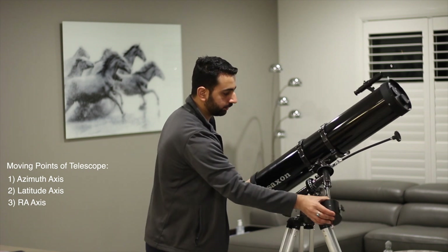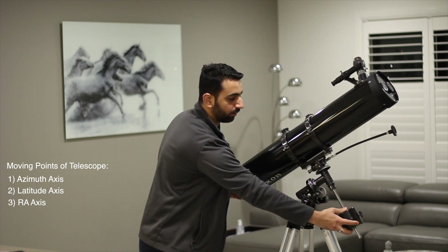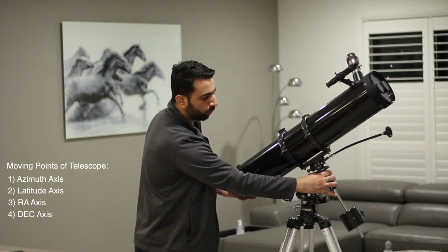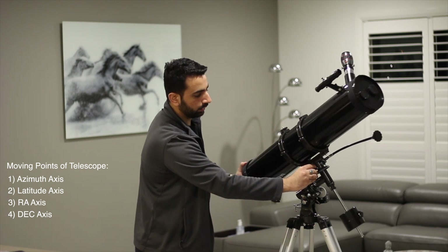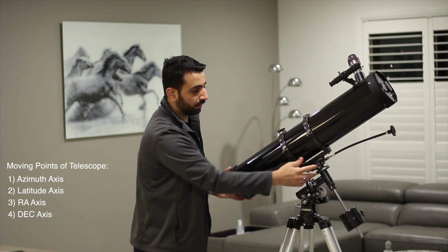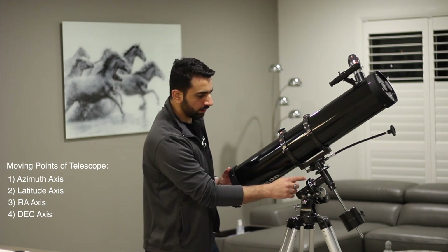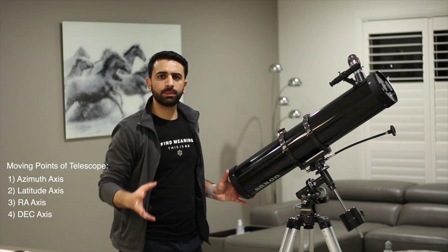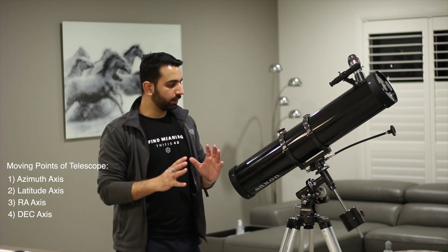Number three is the right ascension, which moves this way. Number four is the declination. If they don't move too easily it's because the knobs are really tight — you can loosen or tighten them so that the scope doesn't go everywhere. If you need to understand more about right ascension and declination, I recommend you check out my other video which I will link down in the description below.